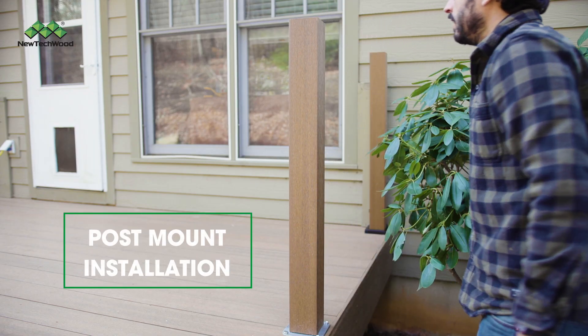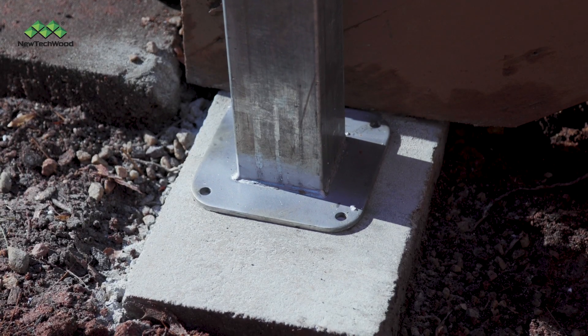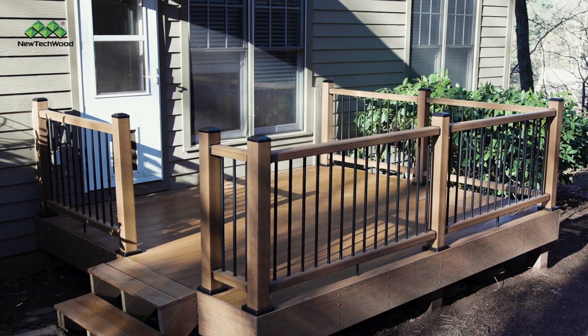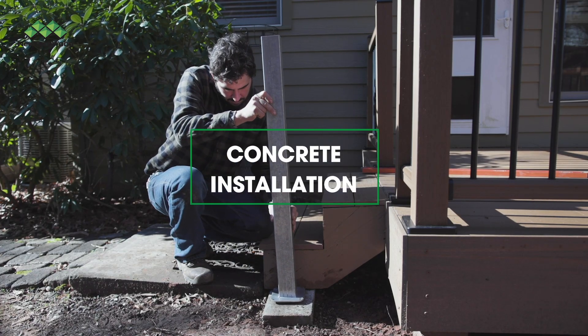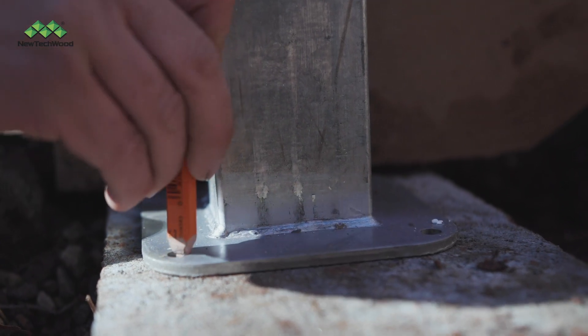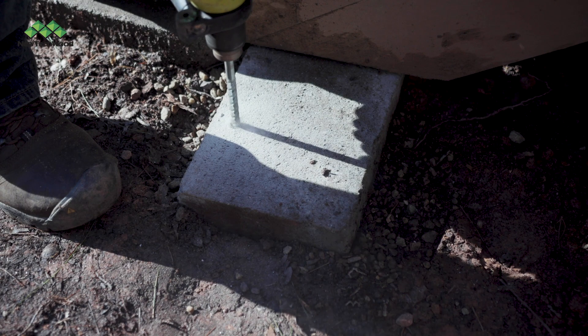Now we're ready to install our post mount. First we'll show you how to install on concrete, then on wood. If you're installing on concrete, you'll first position the post with the metal base flat on the surface and mark the holes. Remove the post and drill the pilot holes.